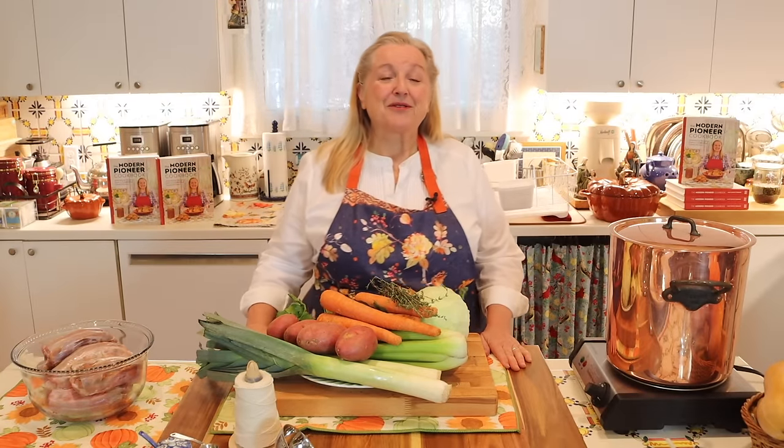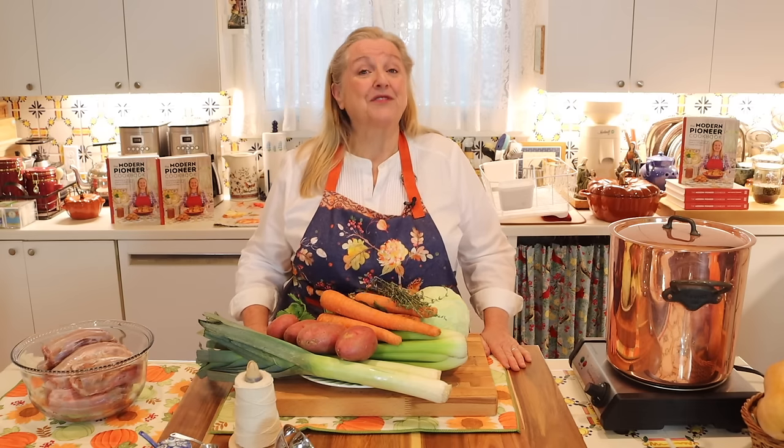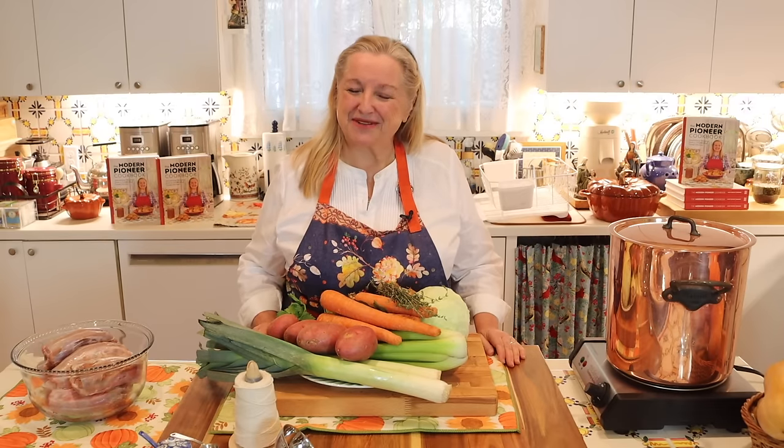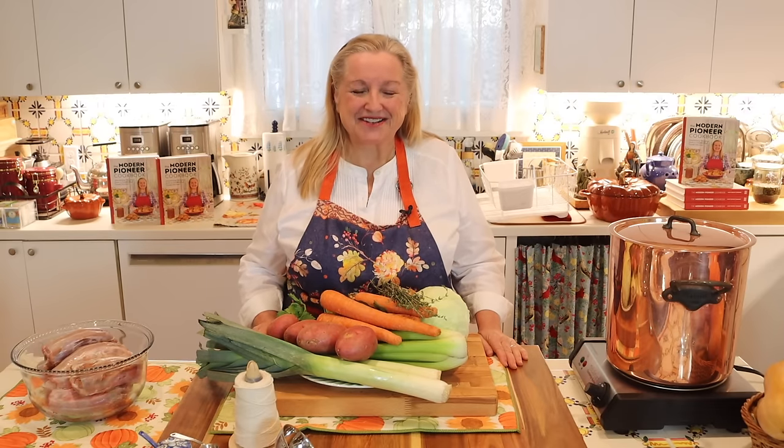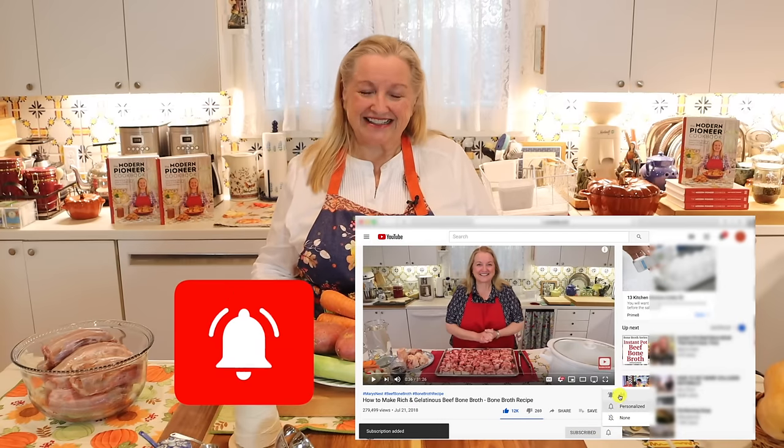Hi, sweet friends. I'm Mary, and welcome to Mary's Nest, where I teach traditional cooking skills for making nutrient-dense foods, like bone broth, ferments, sourdough, and more. If you enjoy learning how to be a modern pioneer in the kitchen, consider subscribing to my channel and clicking the notification bell so you know every time I upload a new video.